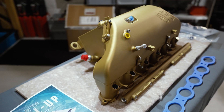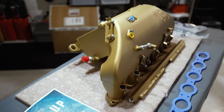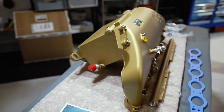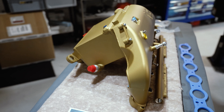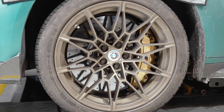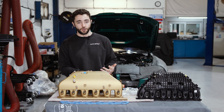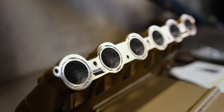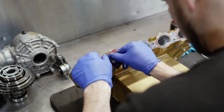We've also got the custom finish that this particular customer went for, which is the BMW M carbon ceramic with a satin lacquer. It's paint-matched to the original calipers on the car. You can do a gloss finish as well if you prefer gloss. We're just going to get this on the car — looking forward to seeing what it looks like once it's all wrapped up.